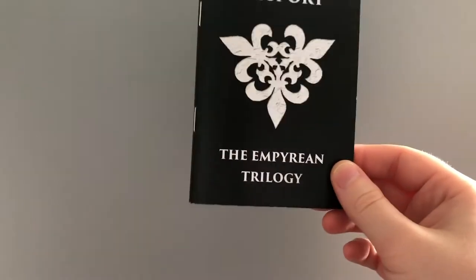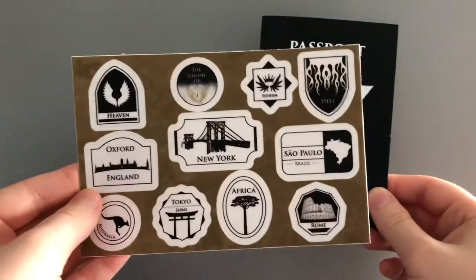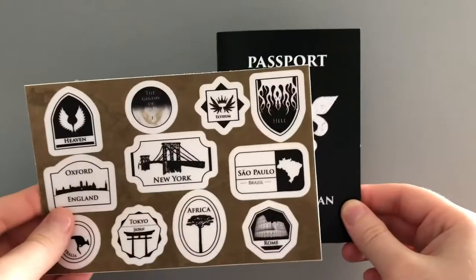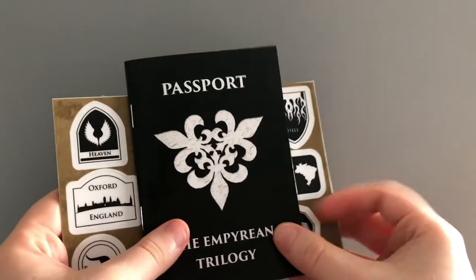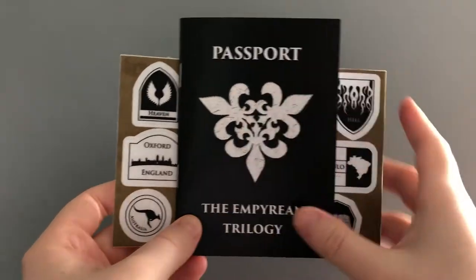When I give these away they've been coming with these sticker sheets, and they're supposed to go together because the stickers on here are actually supposed to go inside the passport. On my store they'll be sold together as a set. So I wanted to just do this video to show you how I saw this laid out inside the book.